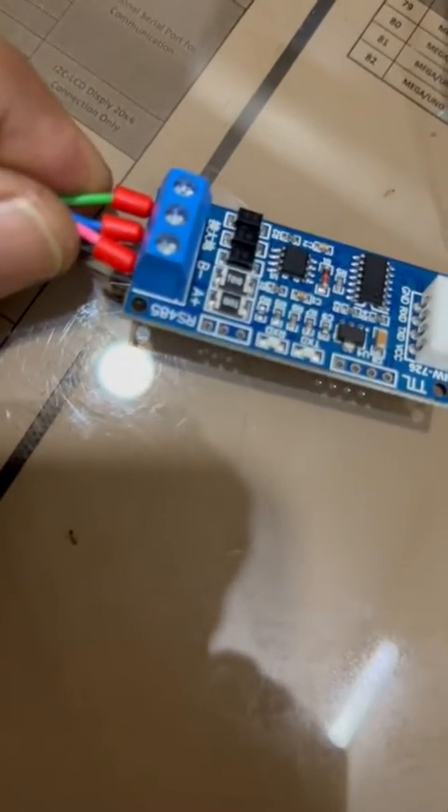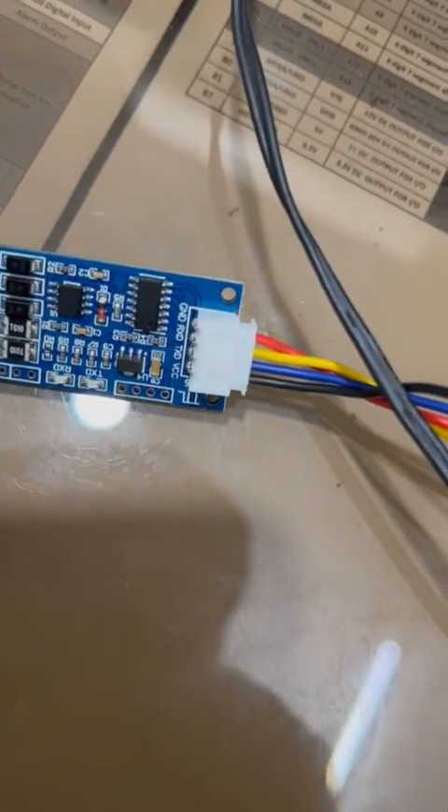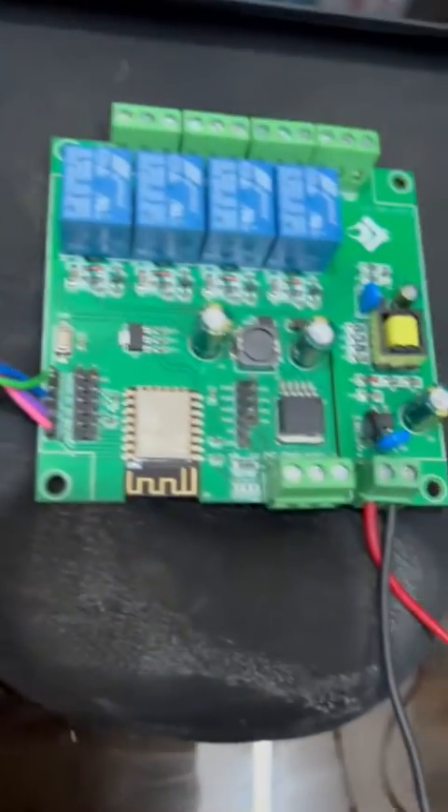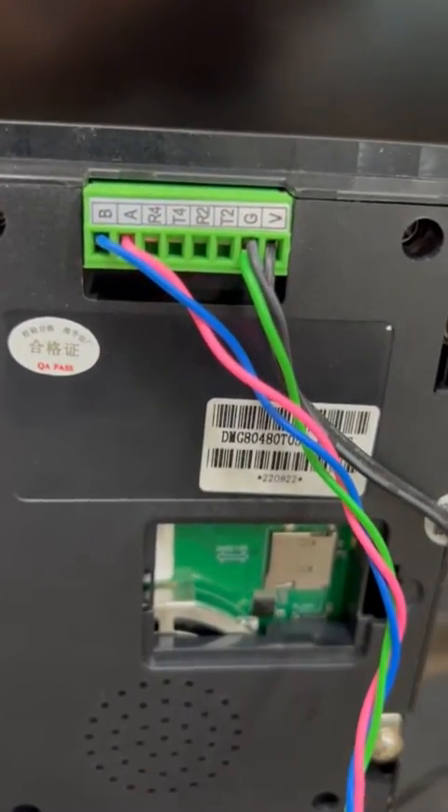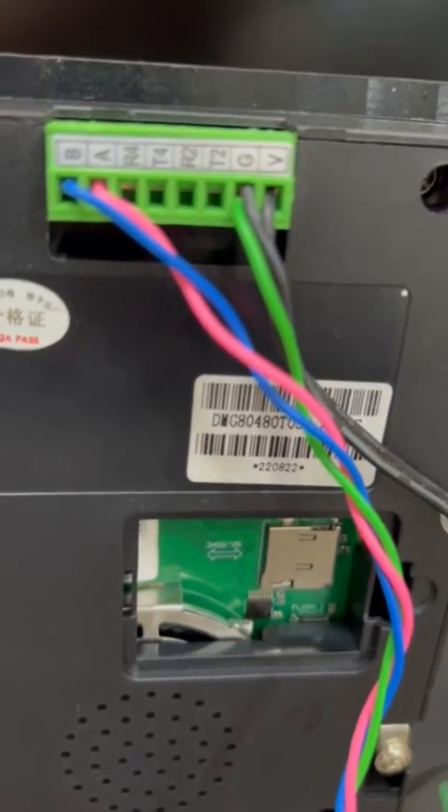You can see the A, B lines clearly, and TX/RX connections. The connection goes to the HMI. You can see the HMI here with its model number, and the connector with B, A for RS485 and VG for power supply.